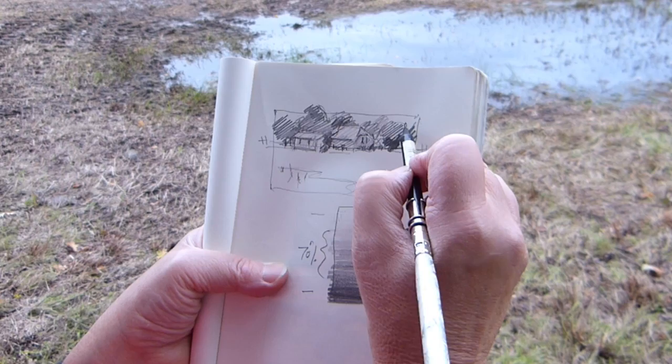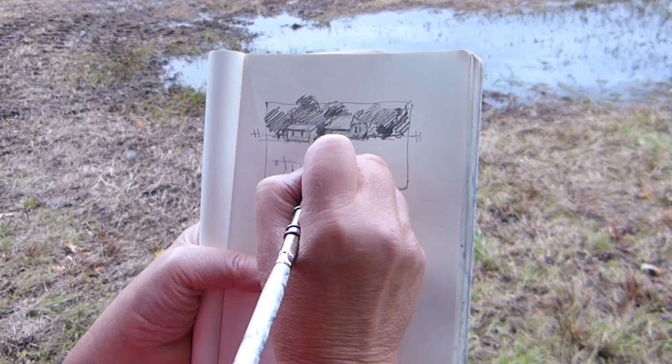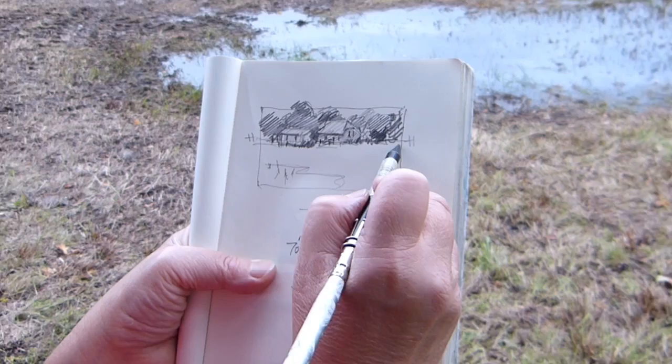And you know what, when you're doing this, you actually see things that you won't see in a photograph if you just take a snap. I do take photographs and work from photographs, but if you've gone through this process, you will always be more in charge of what you're painting because you'll know it better.